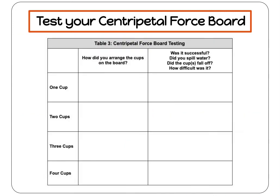Don't forget to document your observations in Table 3. What arrangement worked best? Did the cups fall off? Which one was easiest? Remember, scientists always record any changes they make to help them get the best results.